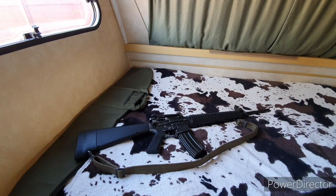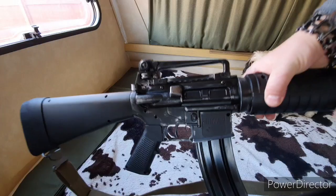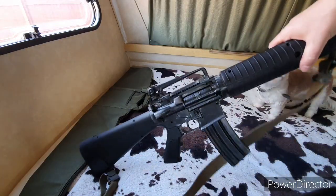In this video I'm going to be showing you my Crosman MTR 77 NP. The NP stands for Nitro Piston and it's a break barrel air rifle, but it's a replica air gun - actually a replica of a real firearm, the M16A2.